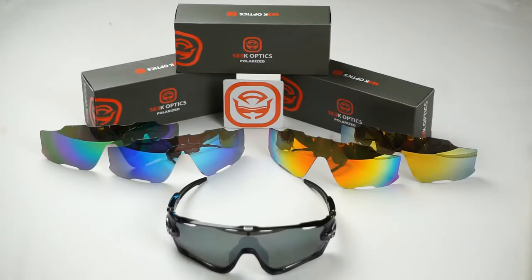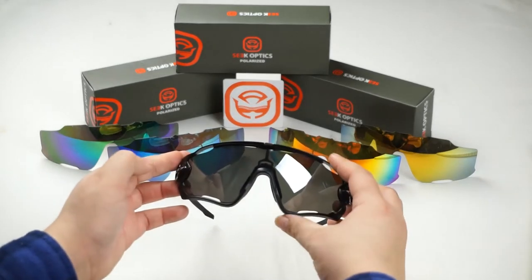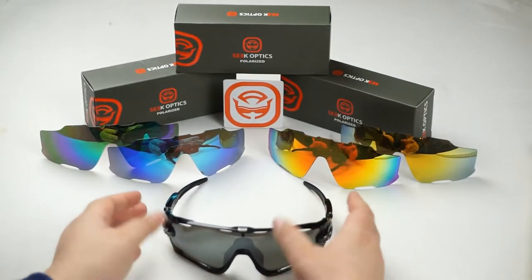Hey guys, this is Cindy with SeekOptics.com and today we're going to show you how to replace the lens on your Oakley Jawbreaker. So let's get started.